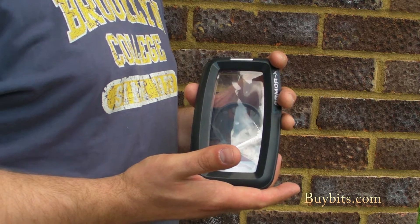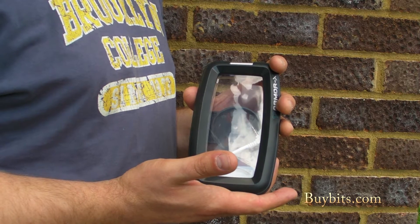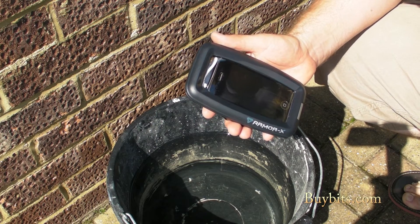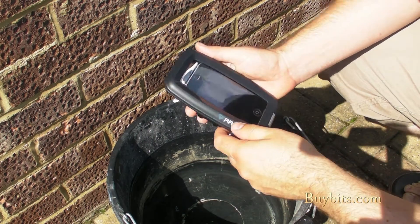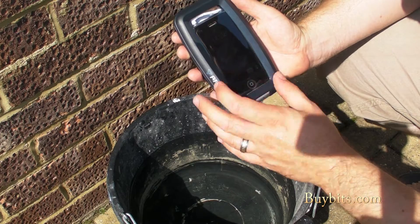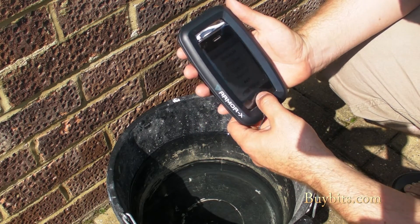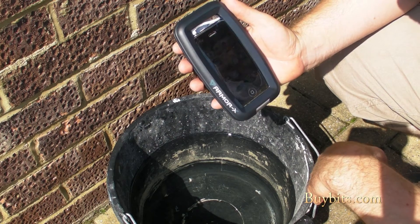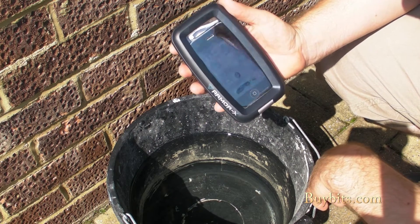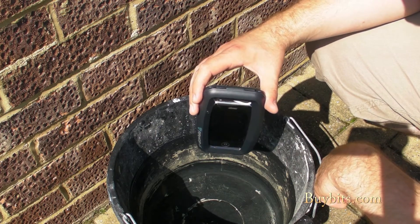Those are your basic features, so let me take you over to the bucket and I will show you its waterproofingness. Right then, we're going to test it out. I've got my iPhone here and you can see it's all fully functional and fully working, which is great. We're going to drop it in the bucket of water to prove that it is waterproof. I'm completely confident that we won't have any problems. So are we ready? Here we go.